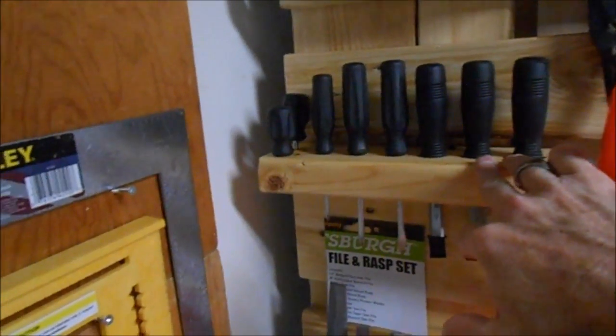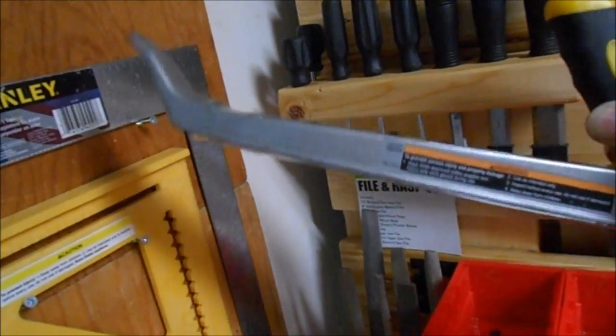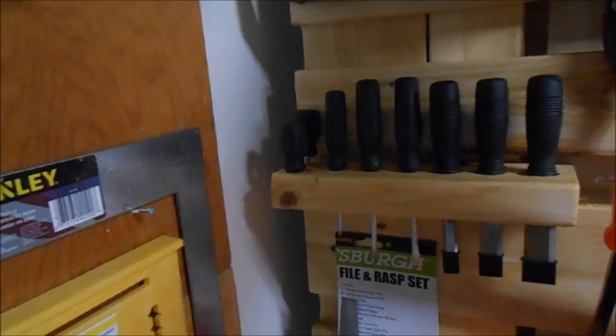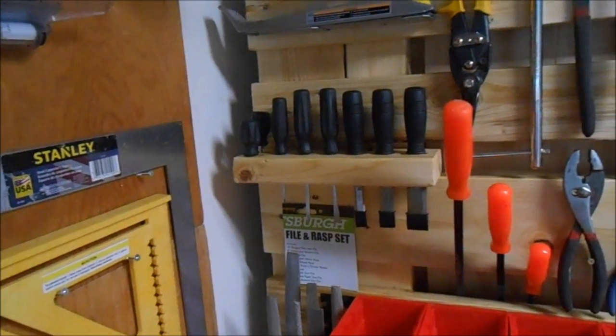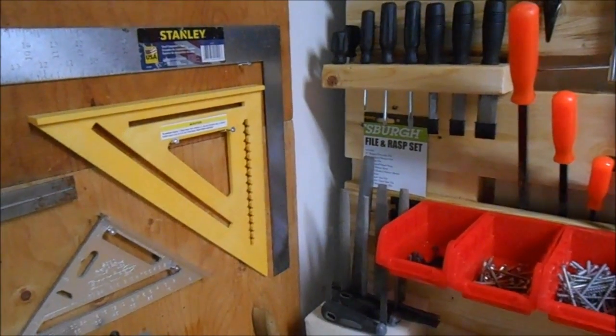I like using files — I think many people don't realize how much you can do with them in woodworking. I've also got my Sure Form tool here, which I haven't had a chance to use yet, but you can take a lot of wood down with it. Say you're working on a handle like my pallet ripper — you could take this rasp and actually make it round. With quality files you can get better-than-sandpaper smoothness, though I don't think anything beats a hand plane.